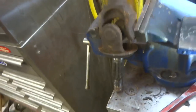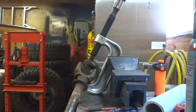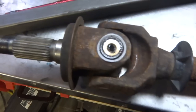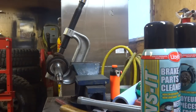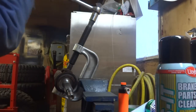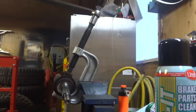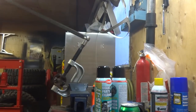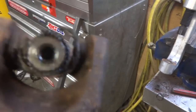Now we're ready to get that U-joint out on that one side. See if we can make some magic. Holy shit — that cap was so rusted it just snapped off and fired away. Okay, let's try the second one here. That sucker is in there pretty good. Still came out, just not in the nicest shape.